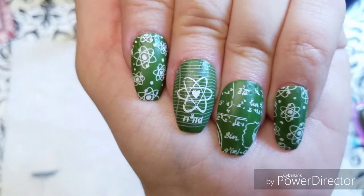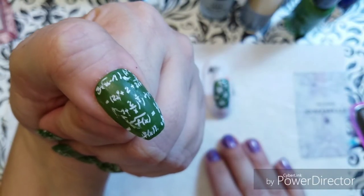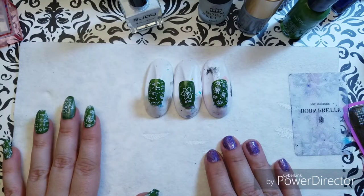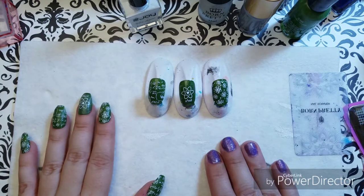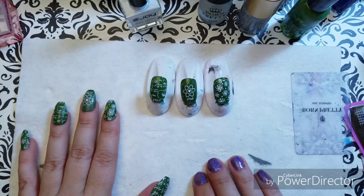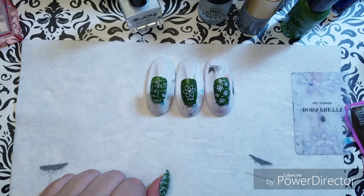I appreciate you guys joining me today. Take a look at the mani I have finished — this is my back to school STEM mani. Don't forget my giveaway at 555 subscribers. Check me out on Instagram at Reza underscore Blade for my daily inspiration manis. Definitely subscribe to my channel and give me a like. I hope you like this video — I'll see you later!